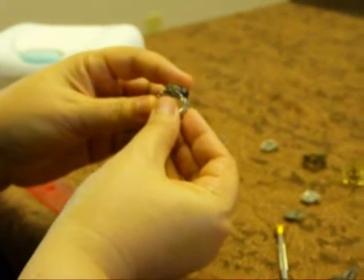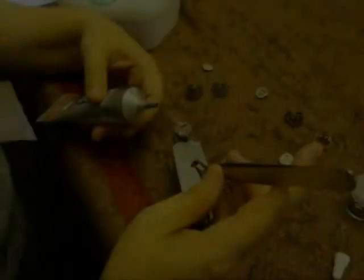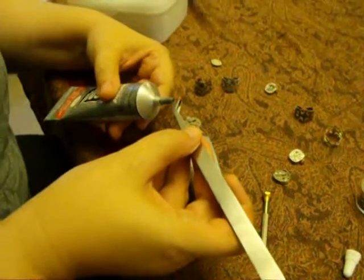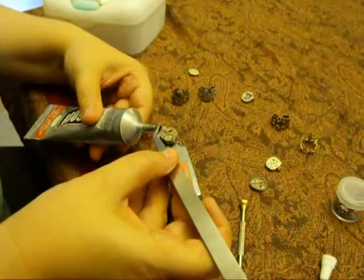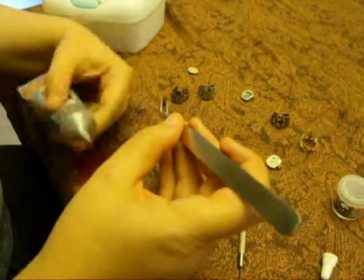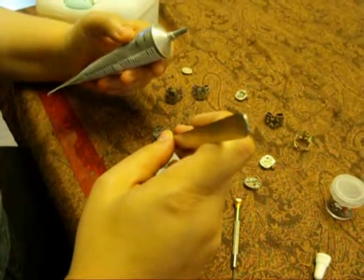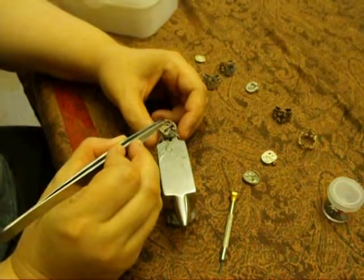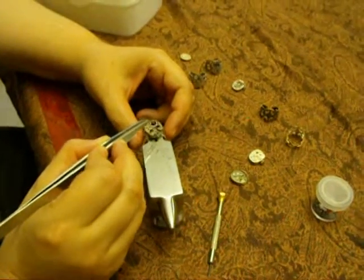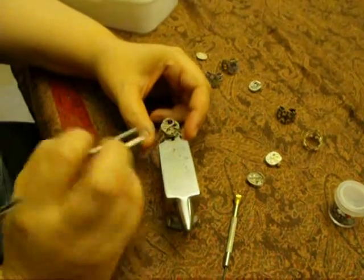I'm going to turn it over and check it again to make sure it's straight. Now I'm going to glue on the crystals. I'm going to squeeze out a little bit of E6000 onto the back of the crystal, holding it with my tweezers, and drop it in place. I'm going to tap it a few times and just kind of tap the crystals down into the adhesive. Then I'm going to let them dry.